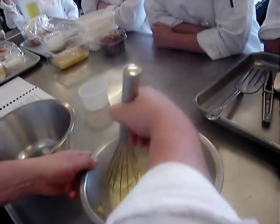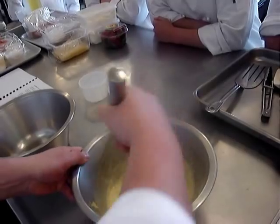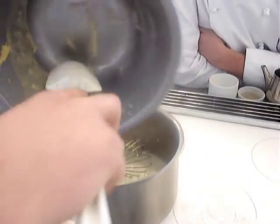Then we pour over the scalded milk and whisk gently. This process is called tempering. Once it's all incorporated, we'll then look at placing that back into the pot and cooking it out, taking care to make sure we get all the last remnants from the bowl.